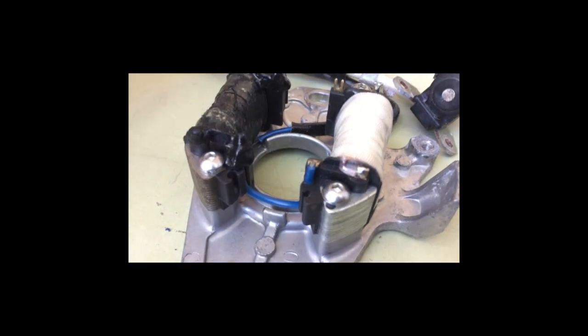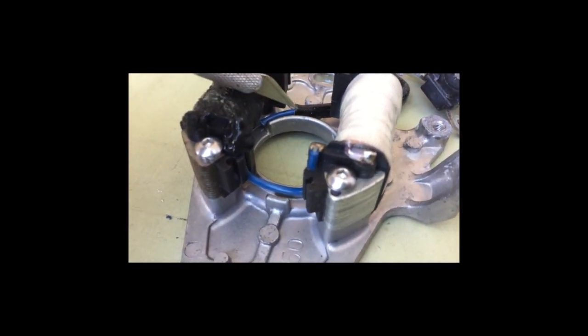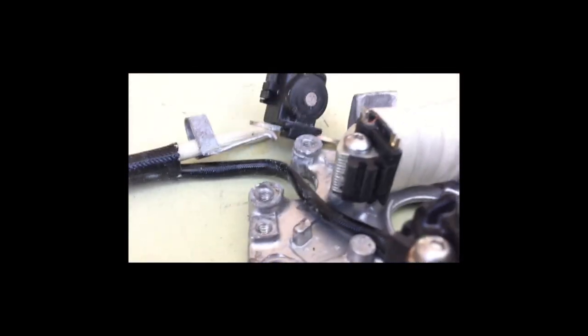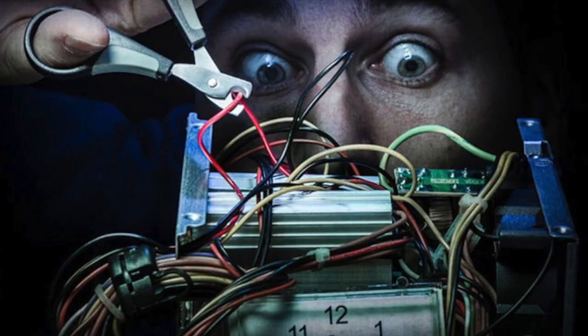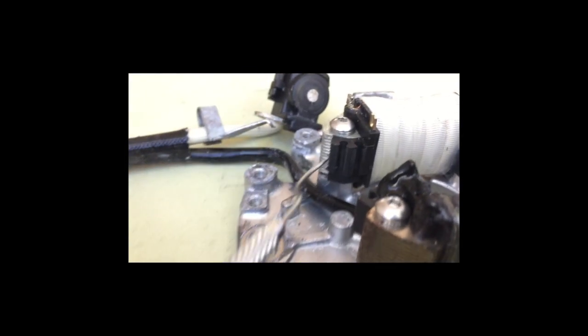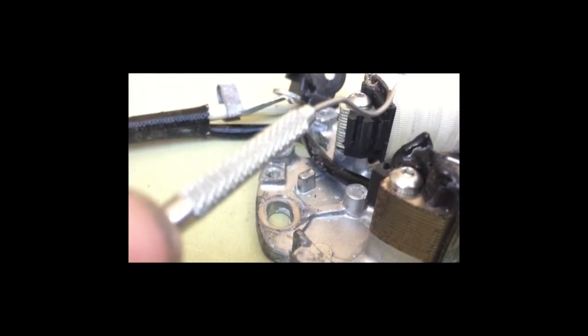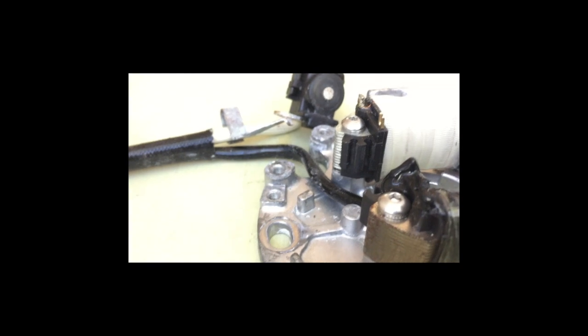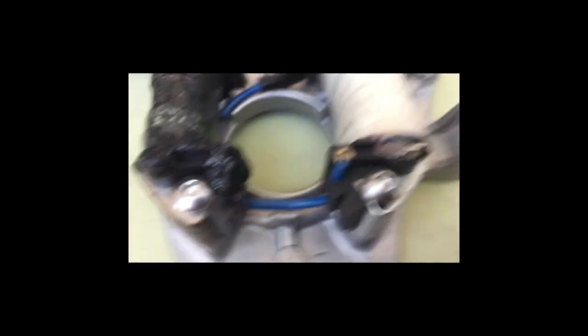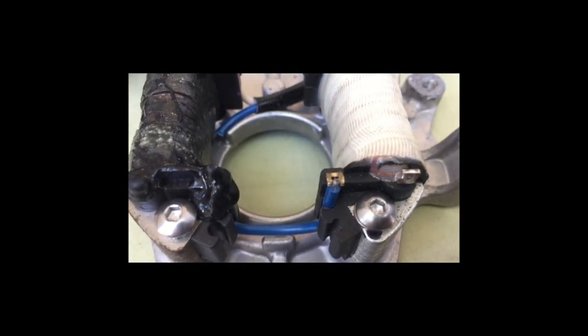I'm going to take the exacto knife, cut this sleeve back, and then run the blue wire up the first wire track to the upper solder point — and then the mod will be basically done besides soldering.